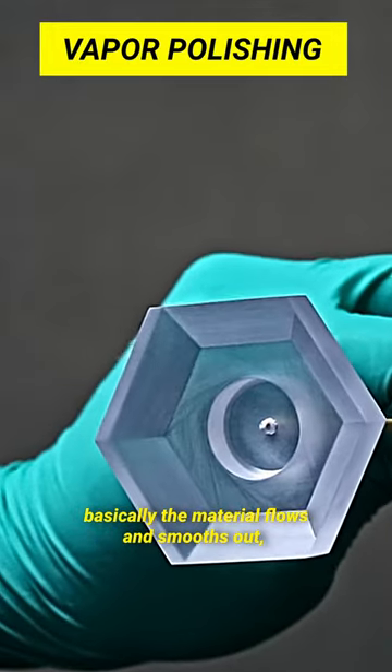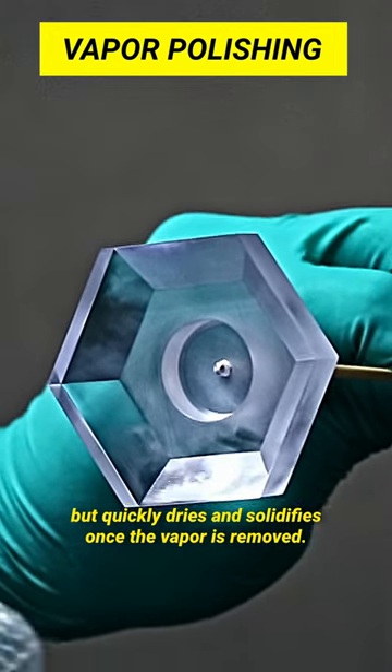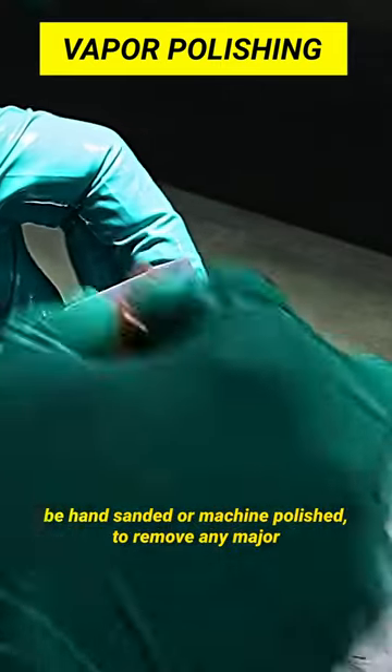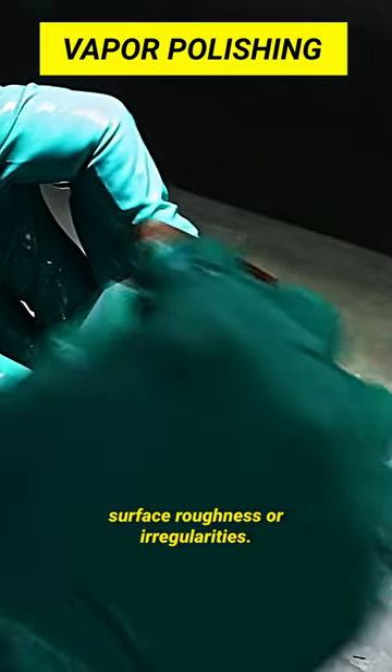Basically, the material flows and smooths out, but it quickly dries and solidifies once the vapor is removed. To get the most out of the process, the workpiece should normally be hand sanded or machine polished to remove any major surface roughness or irregularities.